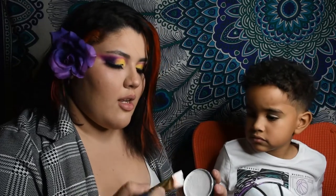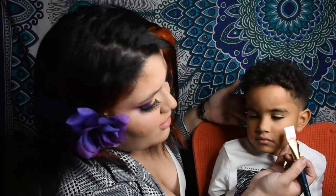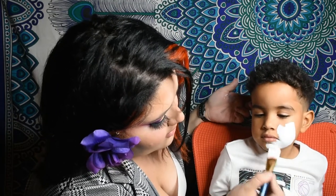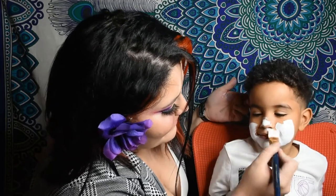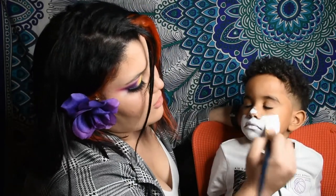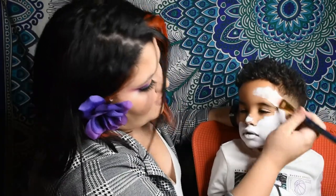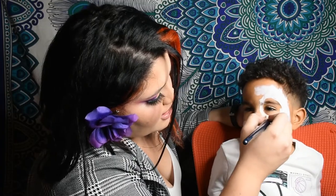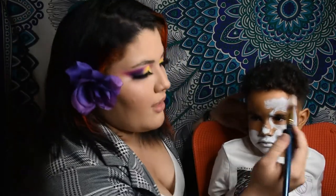Now we are going to start with the white base. We are going to do X motions — in the form of an X. We are going to cover the whole face. We are going to cover the whole face. I decided to leave the circle of the eyes free because it's more comfortable for the child.